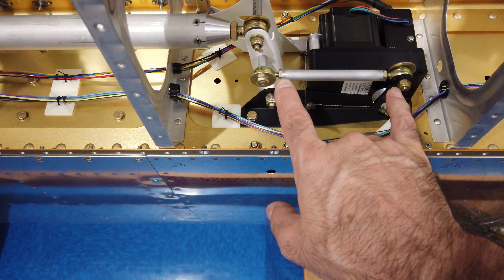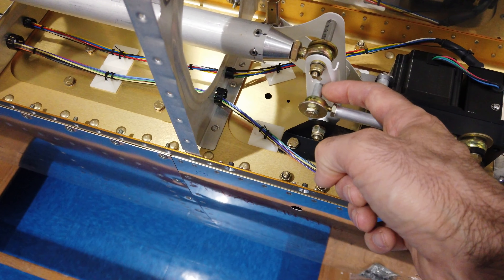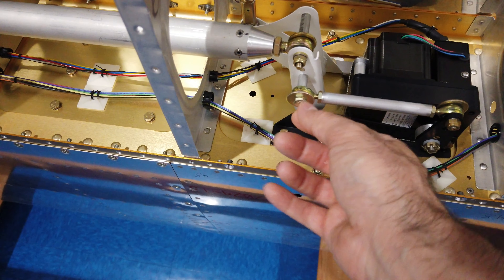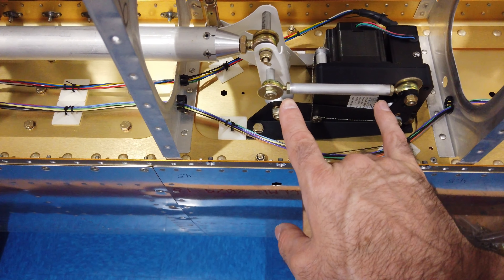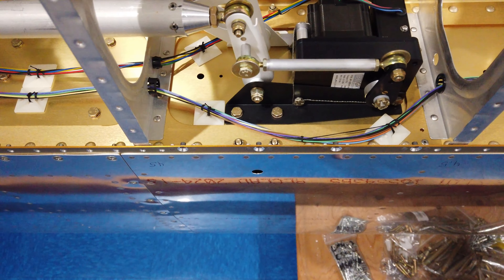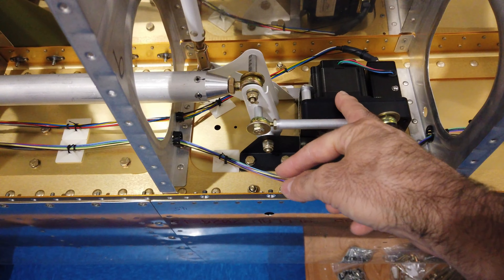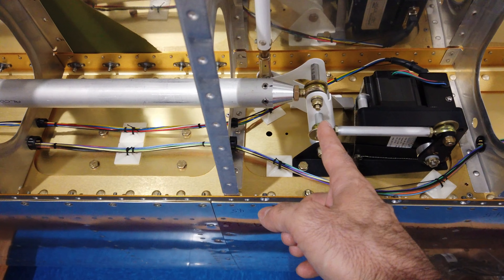Everything is tight. I've got my rod in place here — this is temporary in that it has not been adjusted yet. I'll talk about that in a second. I put a nut plate on this piece here, and then I've made my aluminum spacer, got the rod end in place on both sides with appropriate washers. As I said, this has not been adjusted.